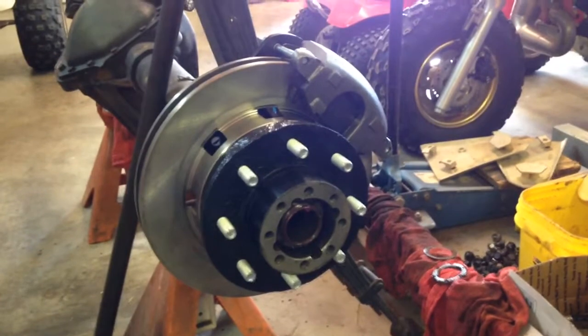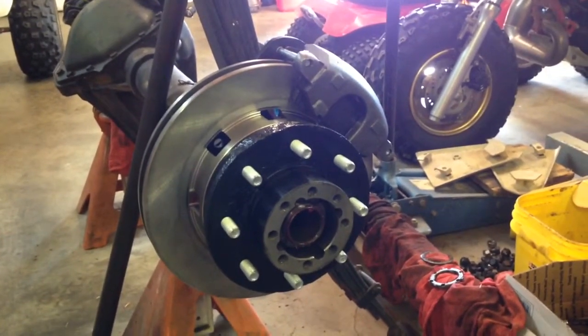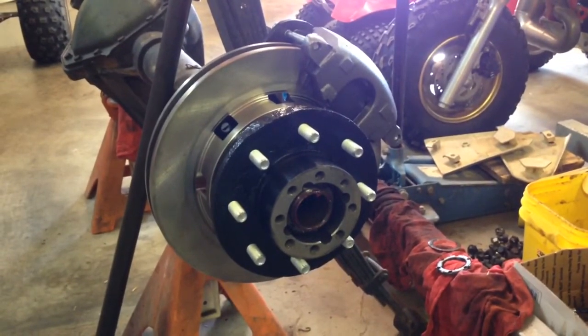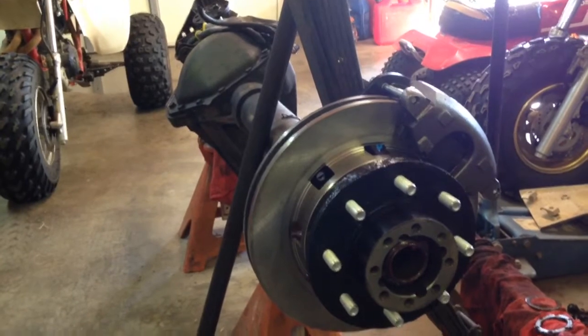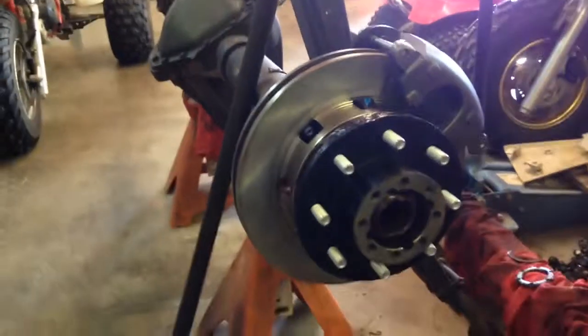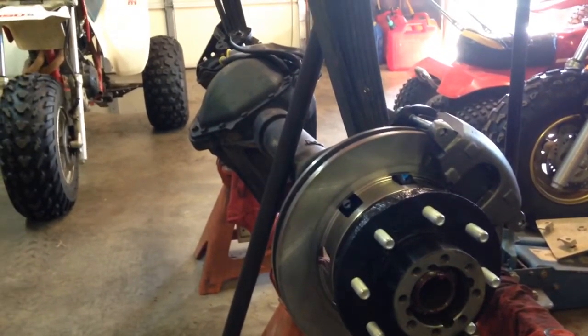I'll probably make a trip to town here shortly, swing back by the house, and come back over here to finish this bad boy up — at least as much as I'm going to do today. Then I've gotta figure out brake lines and some other odds and ends before I'll bolt the wheels back on it. So that's that — stay tuned.